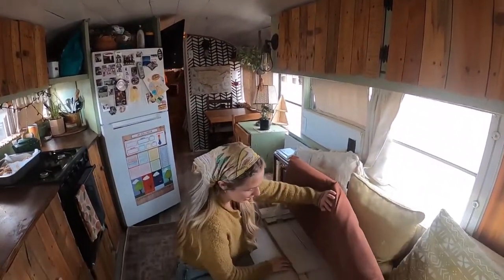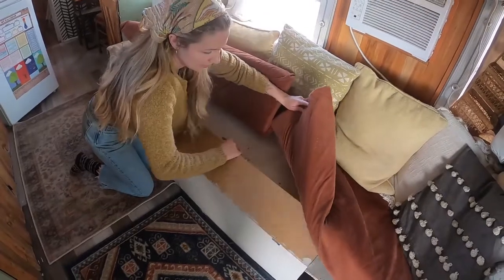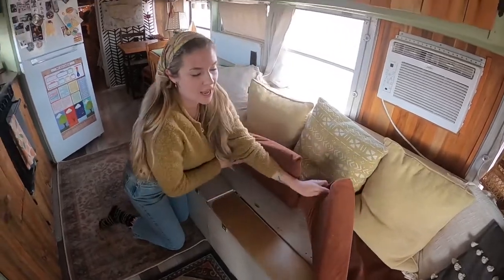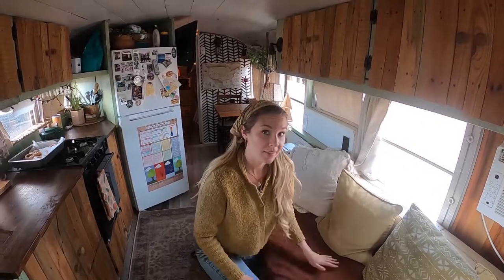We've got some storage under the couch here — canned goods, potatoes, rice — and this is where we keep games because we like to play board games with our friends. We have a 48-gallon freshwater tank under the couch as well. That's all the fresh water that we have, and it goes really, really fast.